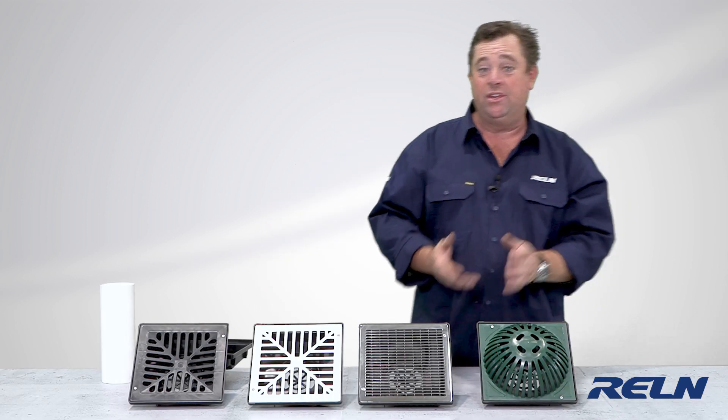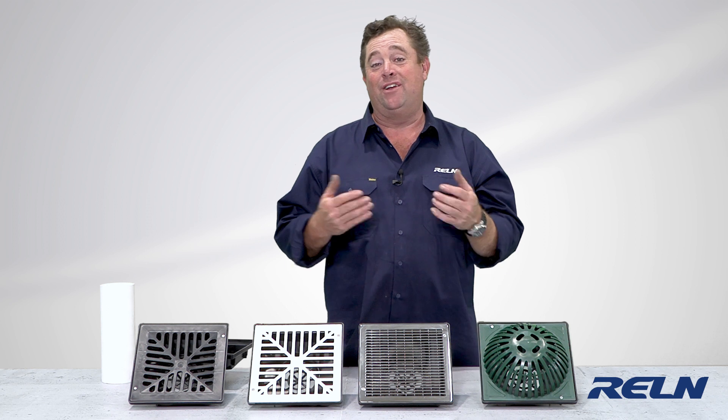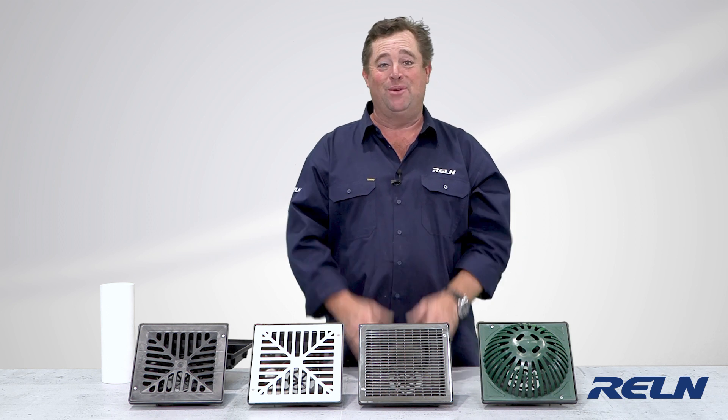You get to the leaf guard, which is built into all of the Unipit systems. Which one you need, where you're going to put it on your property, and how you want it to look — the choices are up to you. And for more information and a retailer near you, all that information is on our website.